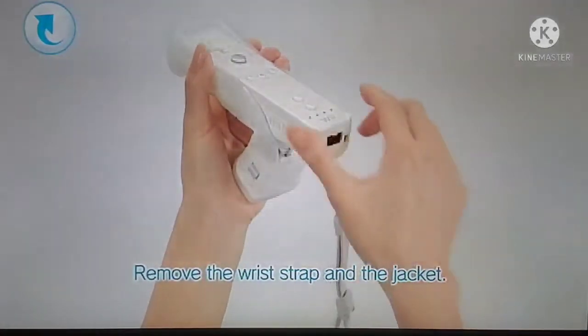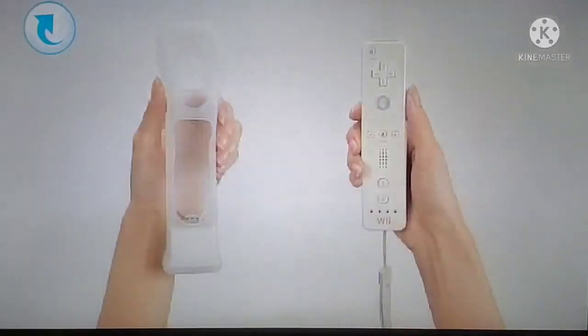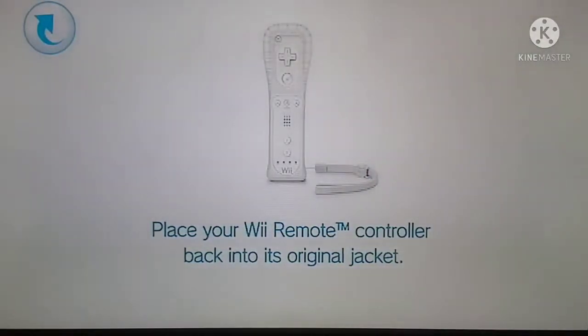Pull the wrist strap through the hole and then remove the controller from the jacket. Your Wii Motion Plus accessory is now disconnected. Be sure to place your Wii Remote back into its original jacket.